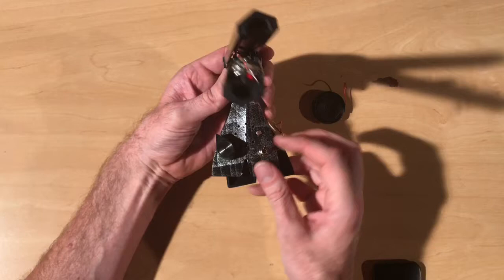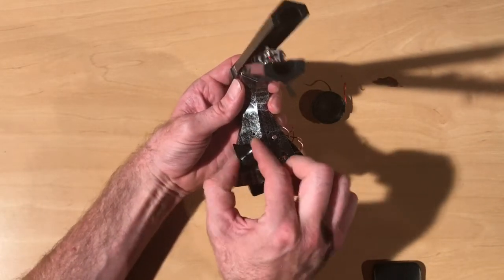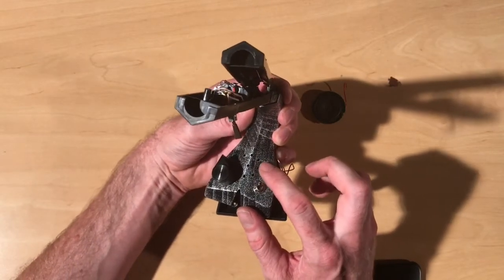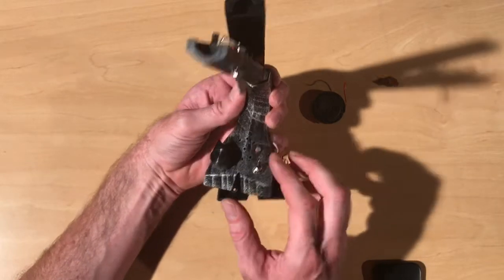Over here we have a pitch select. In the down position the pitch is adjusted by this knob here. In the up position the pitch is adjusted by this photo cell here, so you can cover it up and use flashlights to get cool sounds.